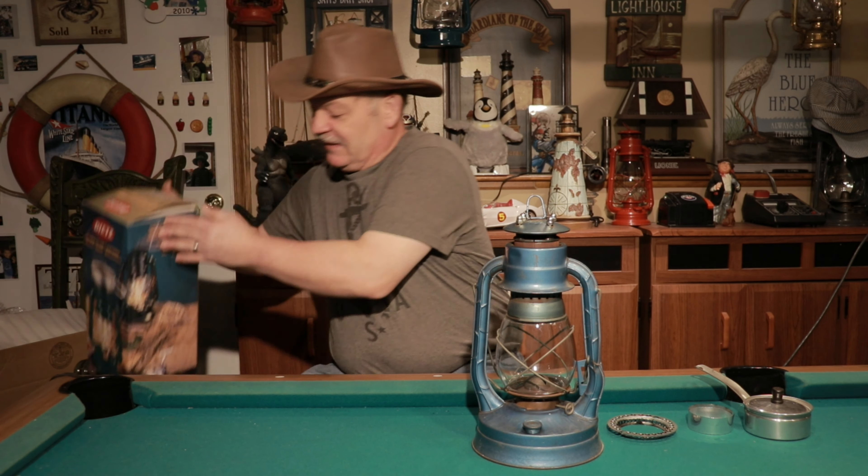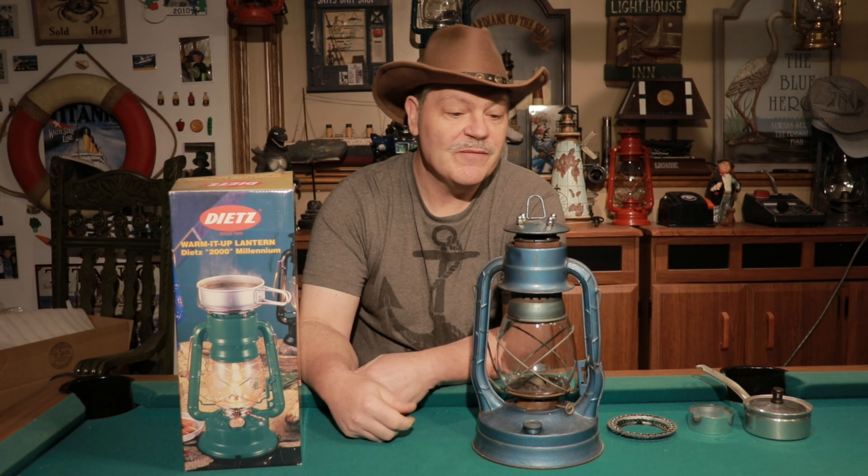I told you guys in several videos ago when I was using my Dietz Millennium cooker — I did a few cooking videos on it — I did mention in the future I'm gonna show you how to build your own. It's been some time and yeah I haven't forgotten about it, but through trial and error and a lot more time than I thought it was gonna take, I kind of came up with something finally.